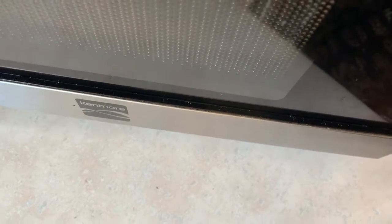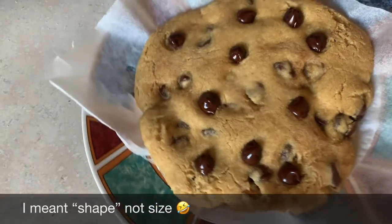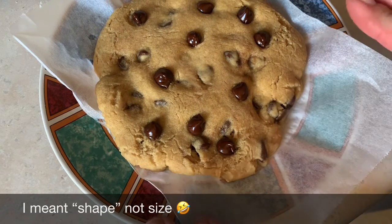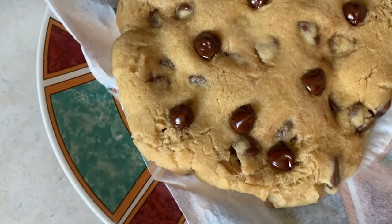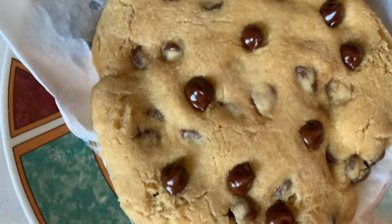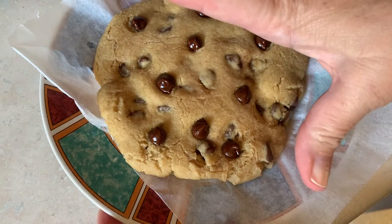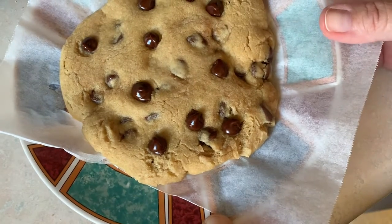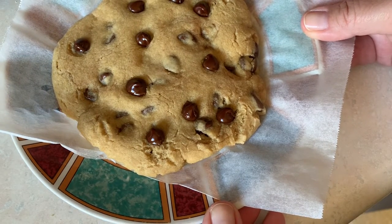It smells so good! Got to get used to this new gadget my niece told me about. Here's our cookie. You don't want to eat it right away — you want to let it sit for a few minutes. You might want to put it on a flat plate so it doesn't change size that much. That is really a nice cookie, and it's going to be a big soft chewy cookie. You can see how big it is — it's pretty big, probably about five inches or so.